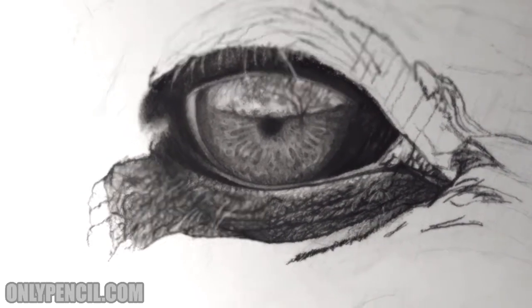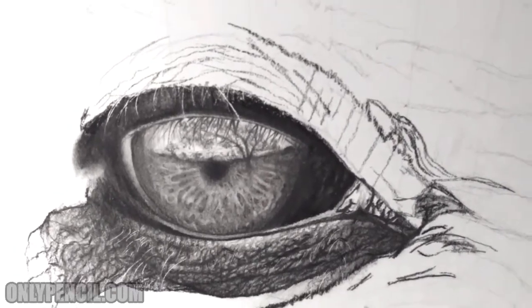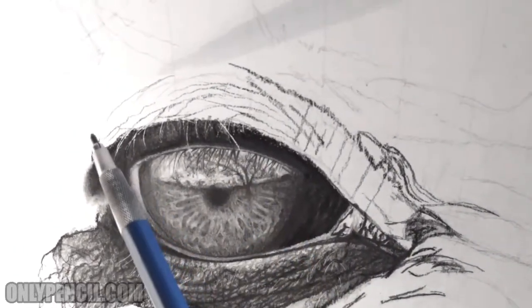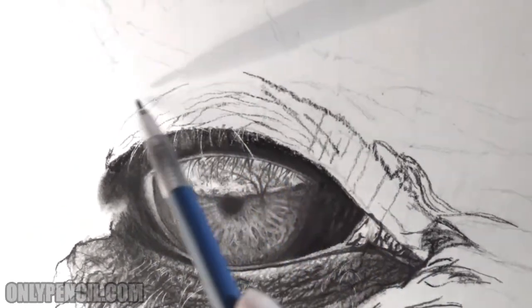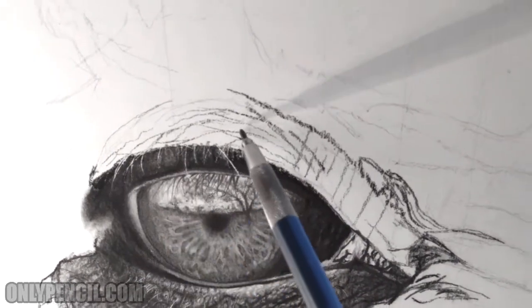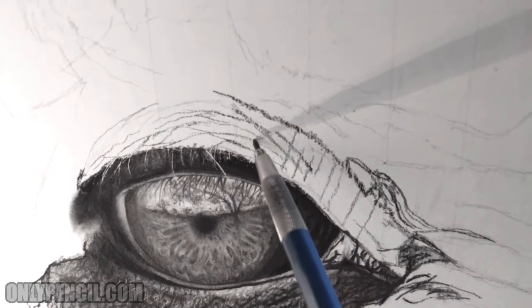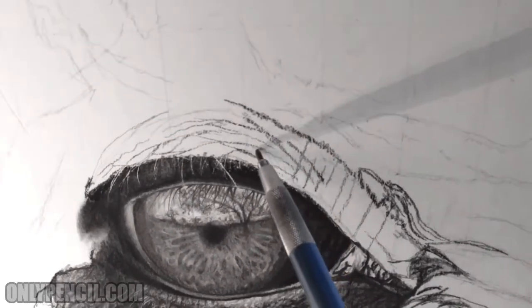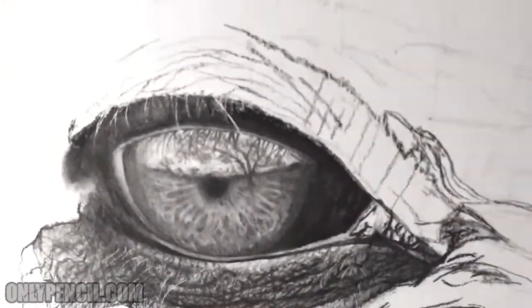So yeah, it's looking good. I'm really excited with how it's looking. As you can see, I started adding the wrinkles on the top brow area and the top eyelid. You're going to have wrinkles going this way, and also wrinkles coming this way. Then I'll add a couple of smaller ones in between — those little details are the ones that take the longest.